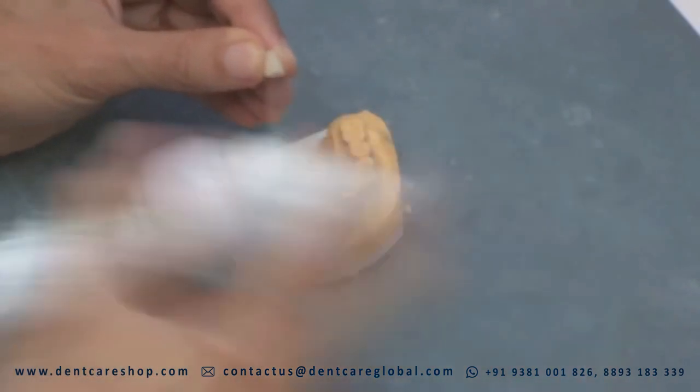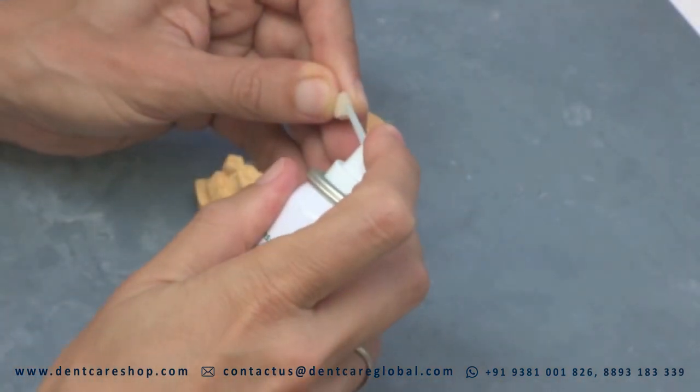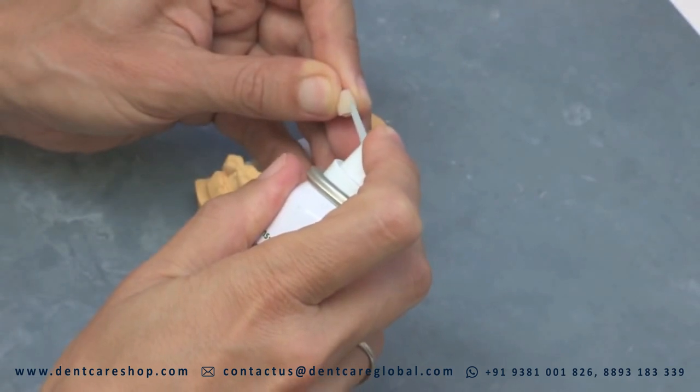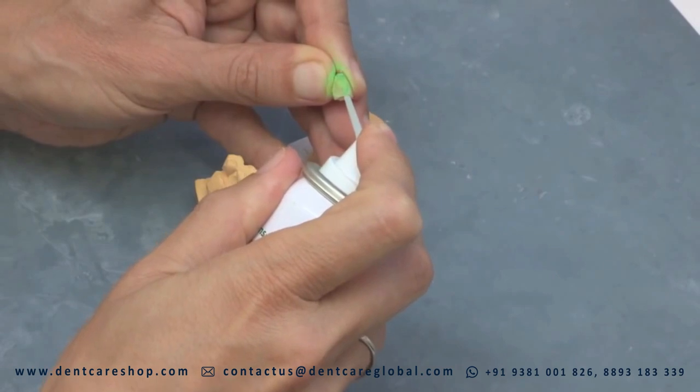Apply at a distance of 3 to 5 cm onto the occlusal surface or inside the bridge or crown. When testing occlusion or trial seating the bridge or crown, all contact points will be immediately visible.